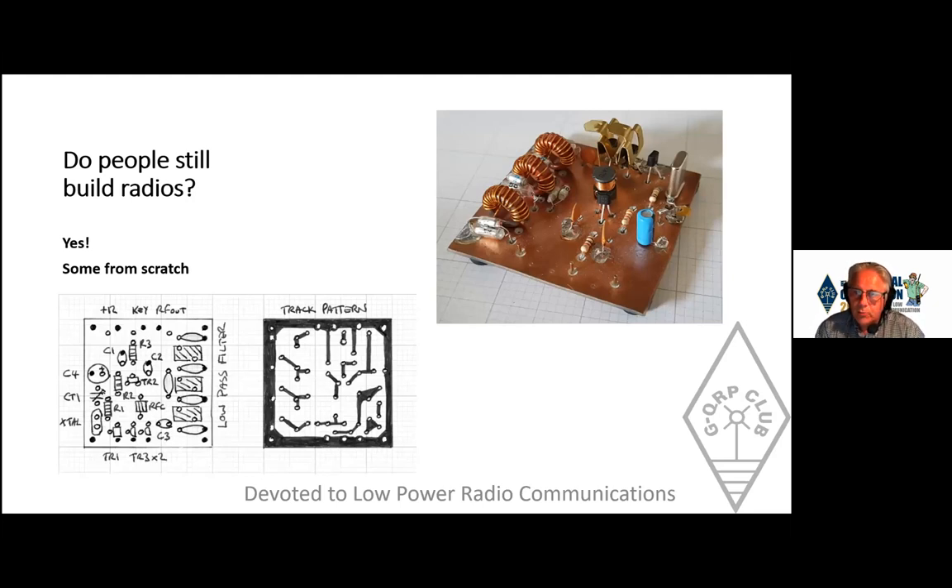Here's one I made earlier — my version of the Wanner. It's two and a half inches by two and a half inches; the basic transmitter is about one inch square but I've added my own low-pass filter which takes up nearly half the board. It's a very simple circuit: an oscillator, two transistors as a power amplifier, another transistor to key everything on and off. It produces three to four watts on five megahertz.